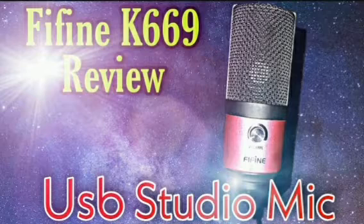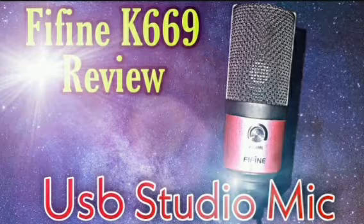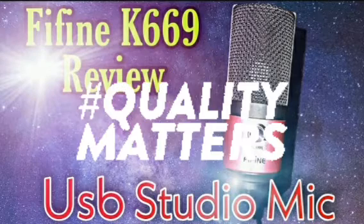You can probably go get a phone windscreen for about five dollars, maybe less, and if you want to get a real pop filter, probably around about $20.